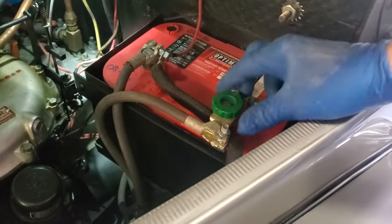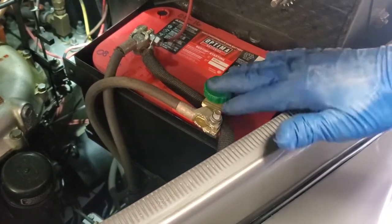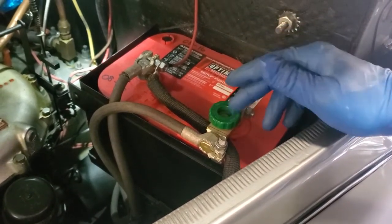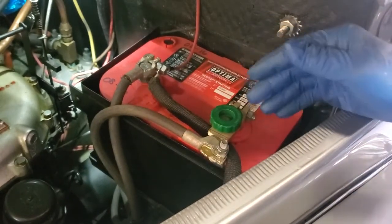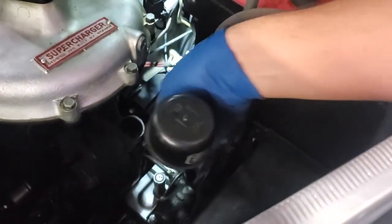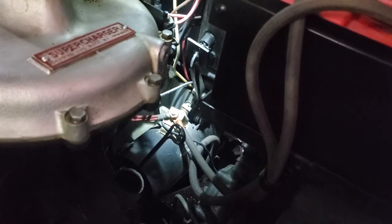First thing we're going to do under the hood is disconnect our master battery switch. You really want that on any collector vehicle because you may not be running it a lot, and if you're going to work on it, you want one of these. So we've disconnected that — there's no power in the car right now. Next we're moving by the supercharger and we're going to pull off our supercharger filler tube, so that comes out — it just lifts out.